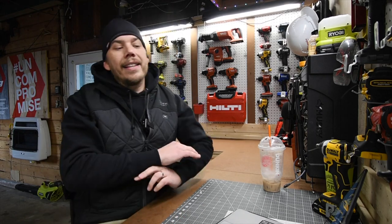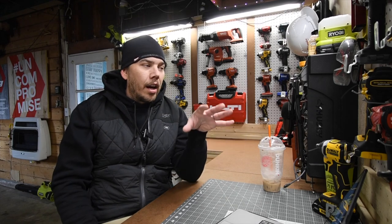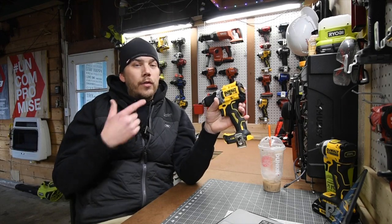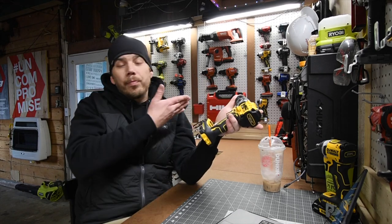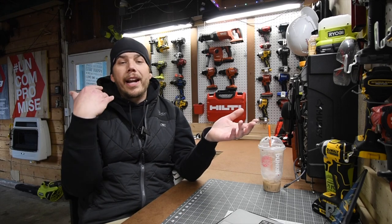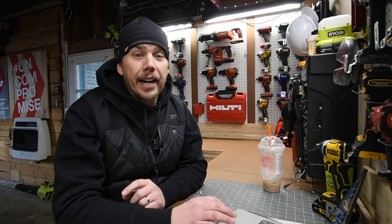The problem is the only battery platform DeWalt is actually continuously expanding is the regular XR. As I said in my tool sale video for 2022 Black Friday, the branding conflict comes down to licensing issues between Lowe's and Home Depot. Lowe's has Power Detect, so DeWalt made Flex Fuller Advantage for Home Depot. It's dumb — DeWalt needs to stop this store-based branding because it's confusing people and they don't know what to buy.